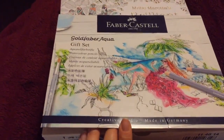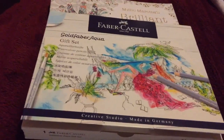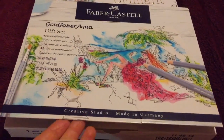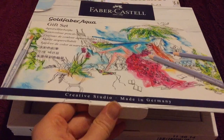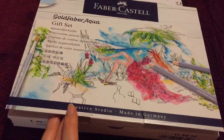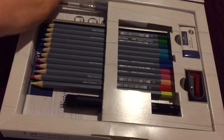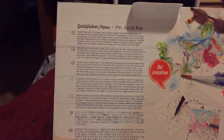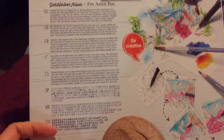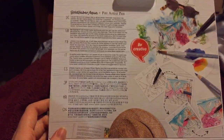The next thing I received and was so excited for — I'm looking forward to using these on my channel in a colour-along or something art related — is the Gold Faber Aqua gift set. This is a watercolour set of pencils from Faber-Castell. I'm just so happy about this. They aren't lightfast so they're something I would use in my colouring books.